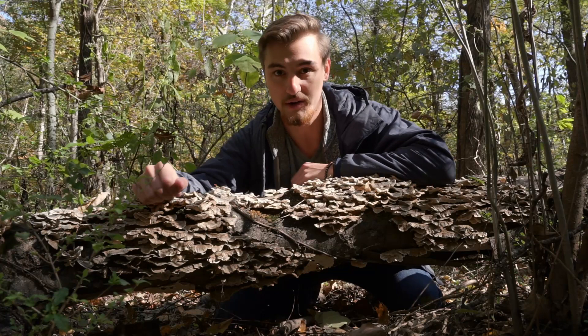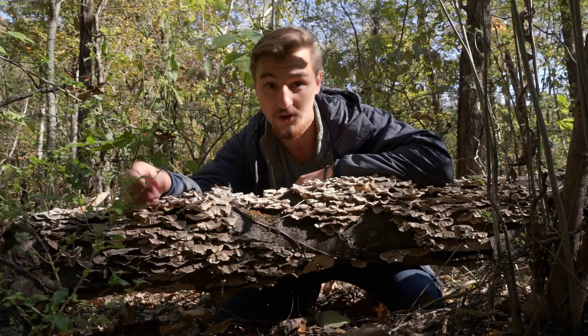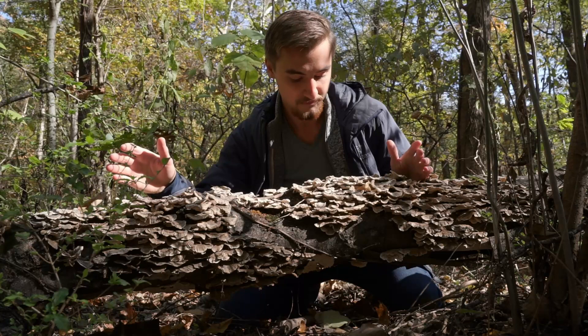Hi everyone, welcome to another video in the feral vlog series where we explore ways that we can return to the wild. My name is Jesse Okuzbek and I am in North Alabama right now looking at these beautiful mushrooms — and you guys know what these mushrooms are,